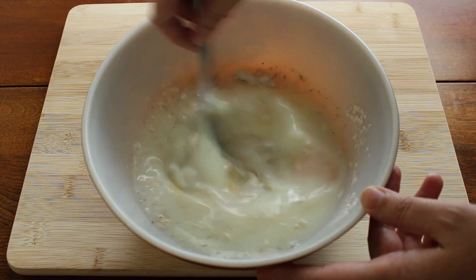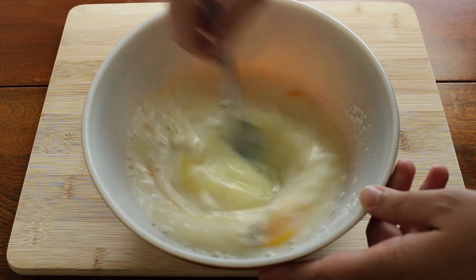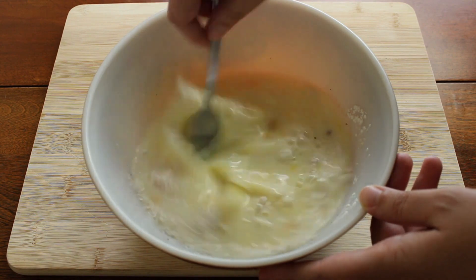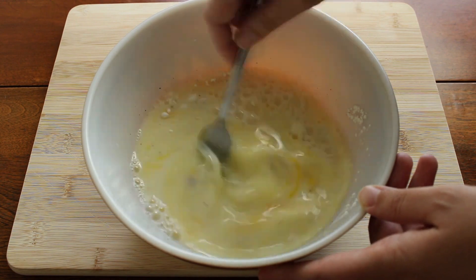Today I'm just using a store-bought pie crust, but I will link in the description a really cool article that talks about how to upgrade a normal store-bought pie crust to make it taste more homemade.